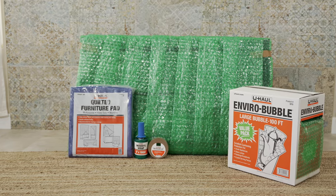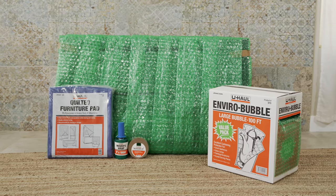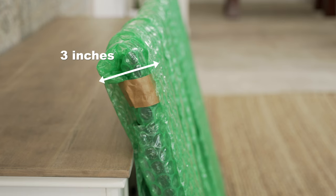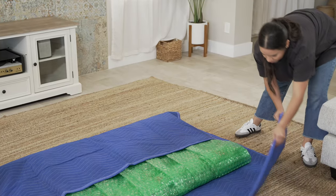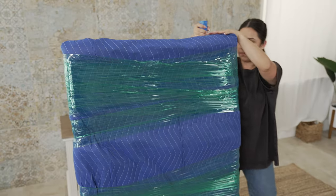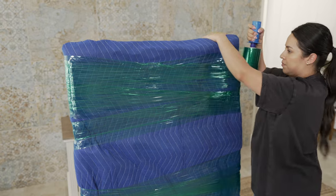You can also move your TV without any moving box at all, though it's not recommended. For this, we suggest wrapping your TV in at least three inches of EnviroBubble and then using a quilted blanket as the outer cover instead of a box. Finally, use Movers Wrap to secure this padding in place.